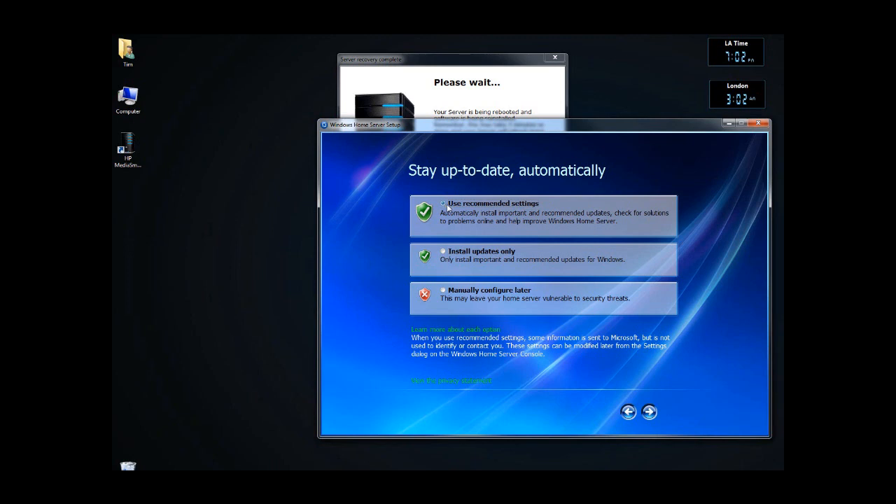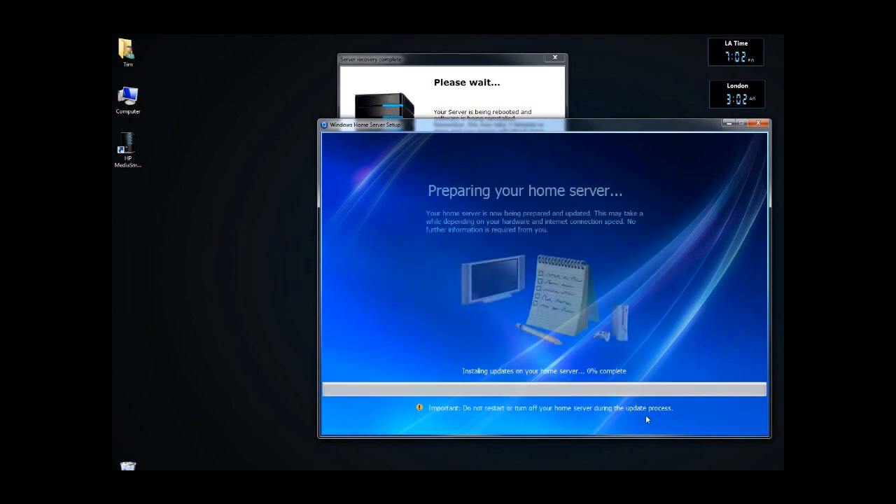I'm going to click on 'Use Recommended Settings'. Now it's going to go through and do the updates for the home server. This is going to take a long time, so have some patience with it.